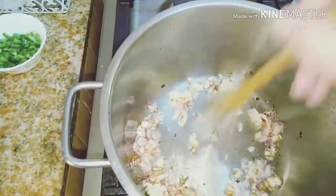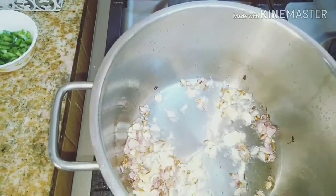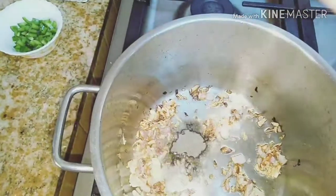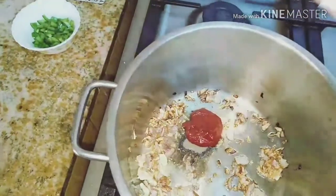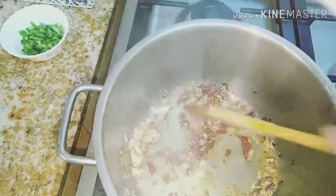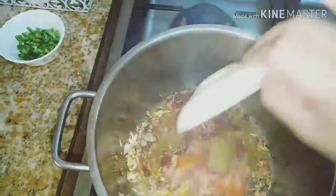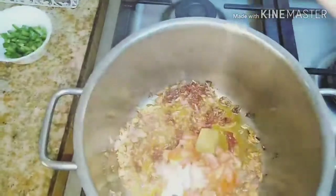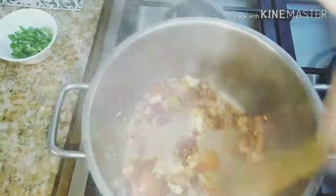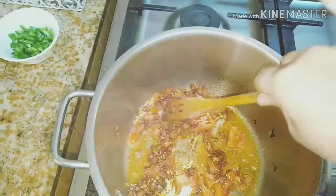We wait for the garlic to become golden brown. So it's golden now. And then we add the tomato paste and stir it.